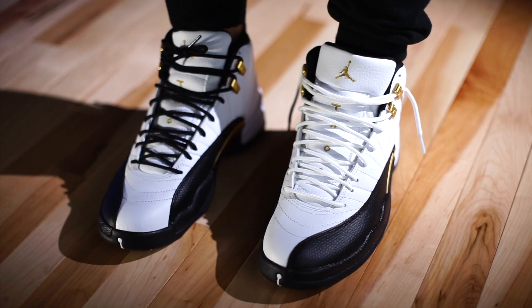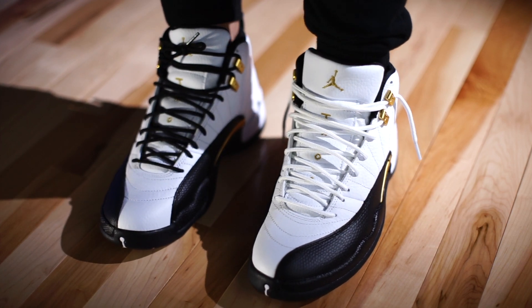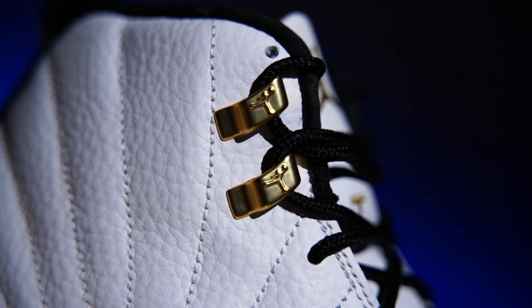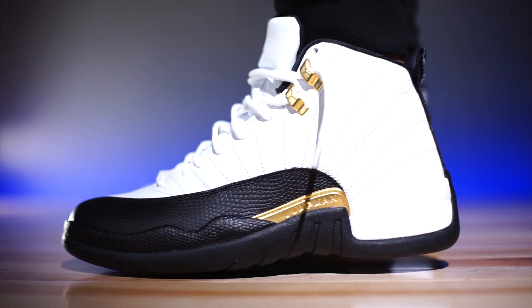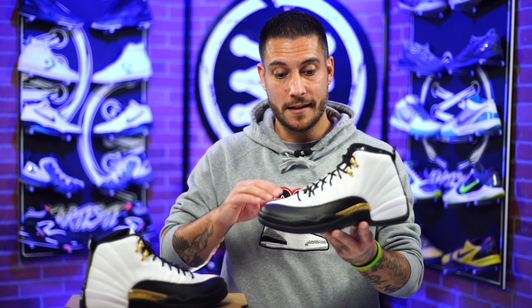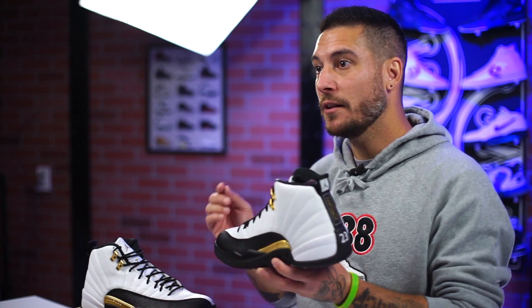However, if you're just wearing these for lifestyle, they should be good enough. One thing they kept the same as the taxi 12s is the little gold eyelets right there — I think that looks dope. They did switch out the laces to black, but white laces do come included. I'll probably switch them out in the B-roll so you can see one of each.